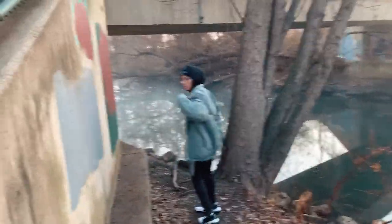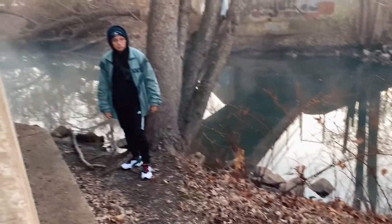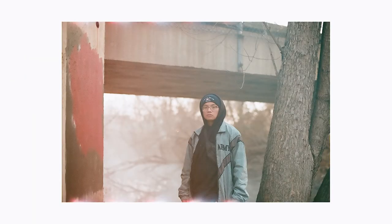All right, dude, let me take a picture of you. Right here, right here. Stay right there. Three, two. Holy.